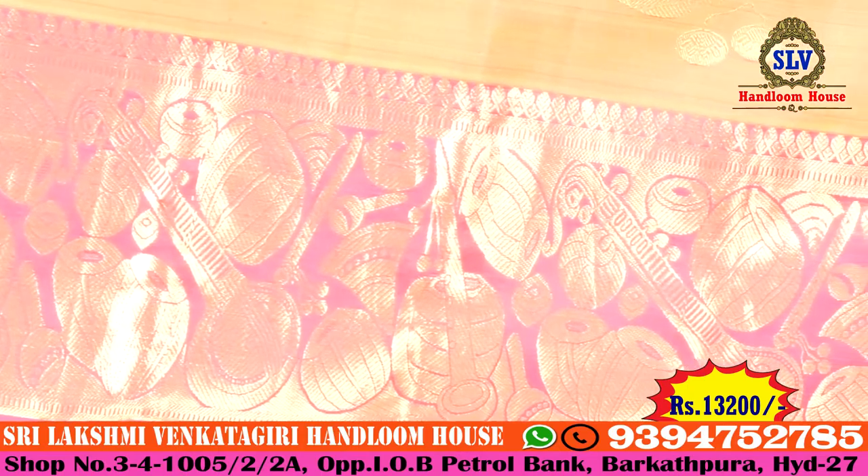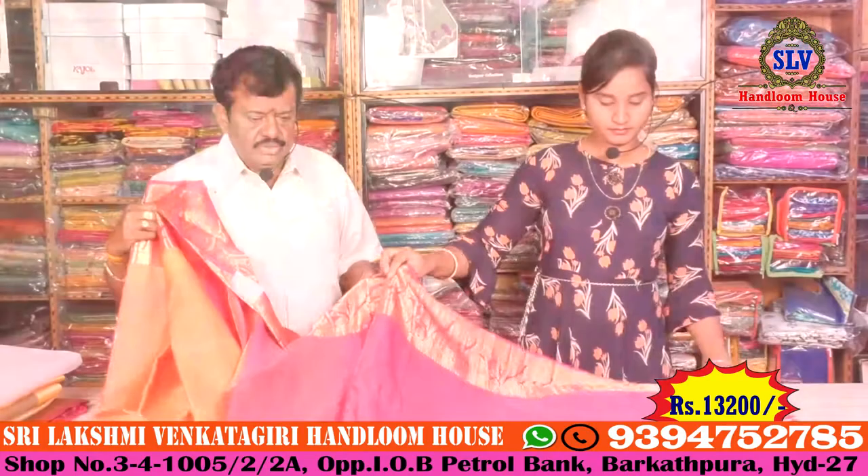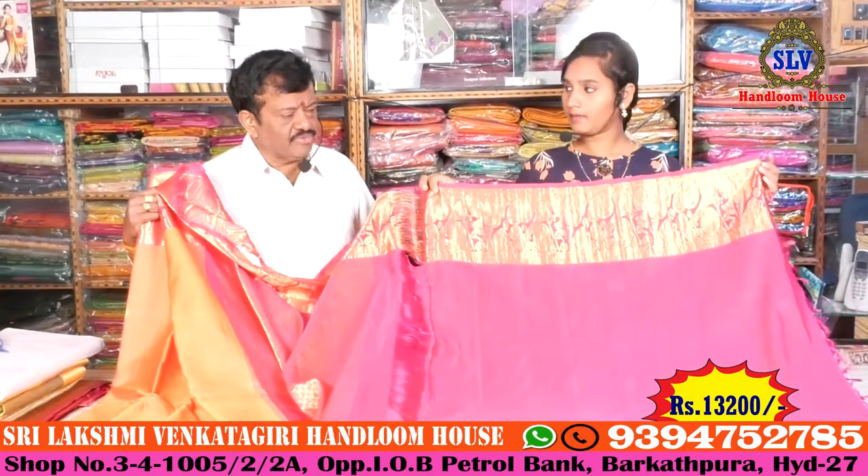I will show you a bunch of new collections. We will show you a pink color combination and gold color combination. I will show you a variety of clothes and designs.